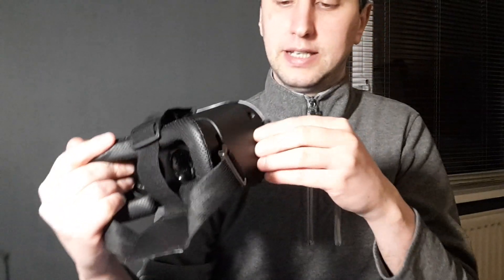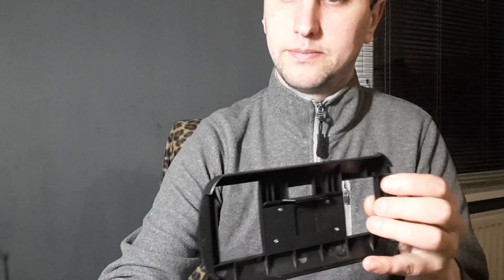Open the VR headset and place your phone in like so. Make sure your phone is in the middle because it won't look right when you put it on the headset — always make sure it's in the middle.